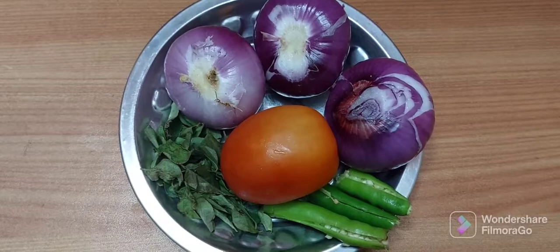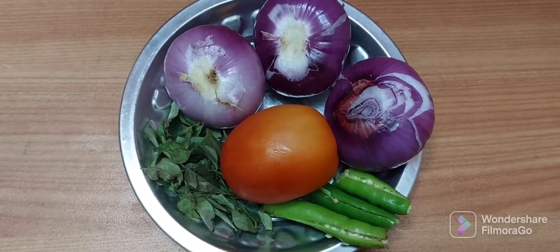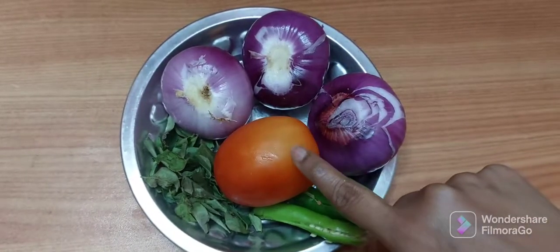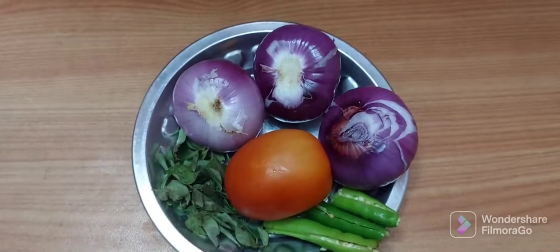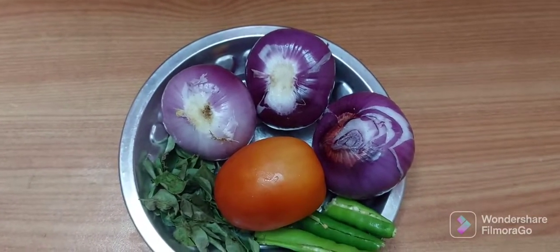Hello all, welcome back to my channel. In today's video I will show the preparation of prawns curry. You need to take three medium sized onions, tomatoes, two green chilies, some curry leaves. Cut the onions and tomatoes into small pieces.